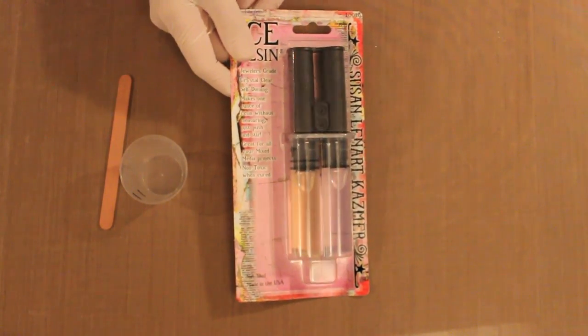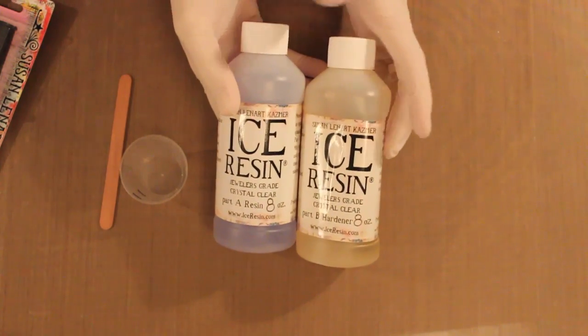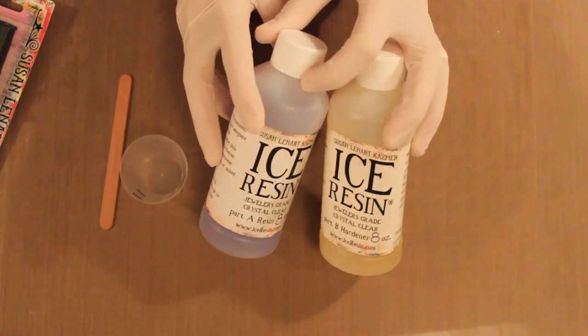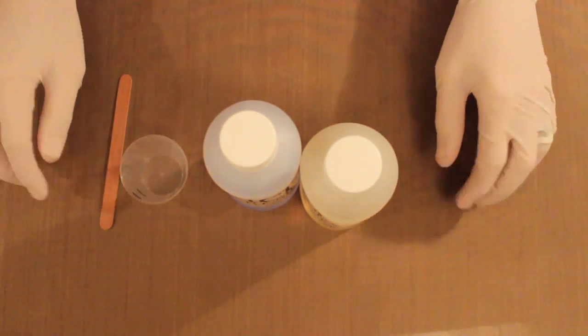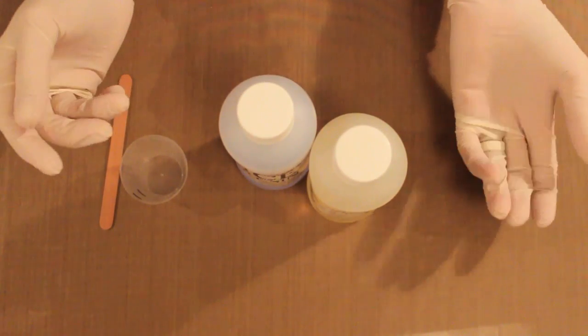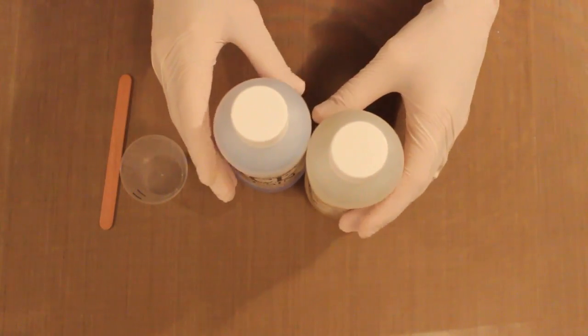The other way is with the eight-ounce bottles, which is what I usually use. You buy these together — a part A and a part B, the resin and the hardener — and you'll need to mix them in equal proportions. I'm working on my craft sheet, which is ideal for resin because it cleans up pretty easily. I've also got my latex gloves on, because you really don't want to get this on your hands. If you do get a spill, I've always got wet baby wipes ready, and I always have a couple out on my work surface.